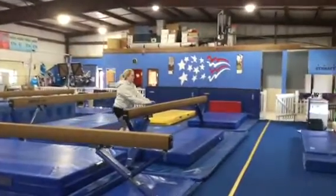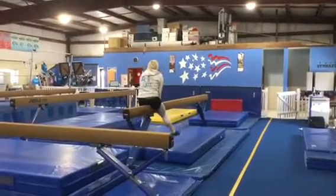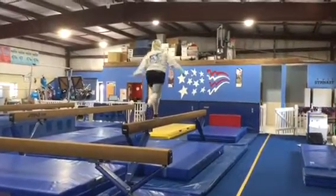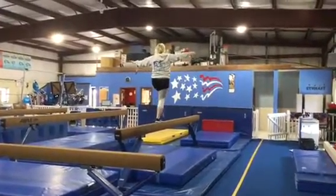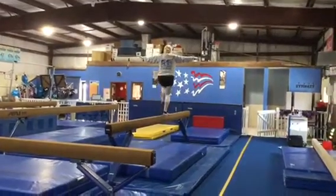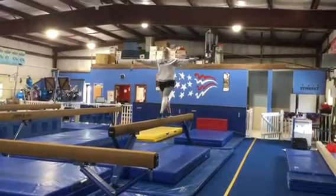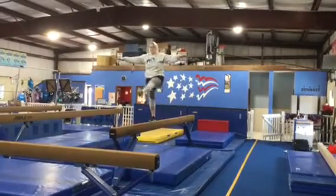Next they're gonna do a proper mount: leg over, toes, knees, stand. On this beam they're gonna be working on their passé walks, so that foot will come right beside the knee, and they'll be working on their step kicks. Arms out to the side, they'll step on a straight leg and kick a straight leg out in front.